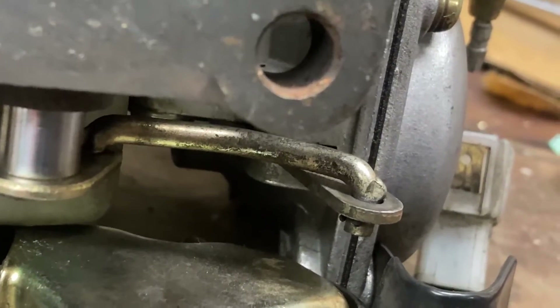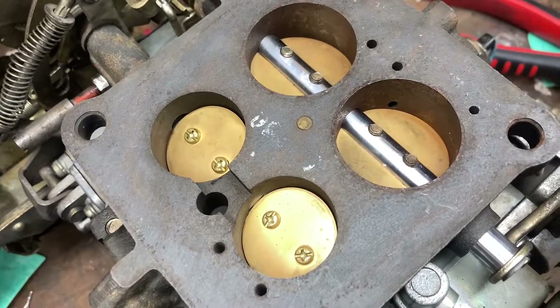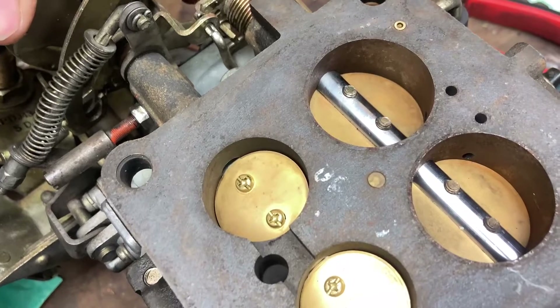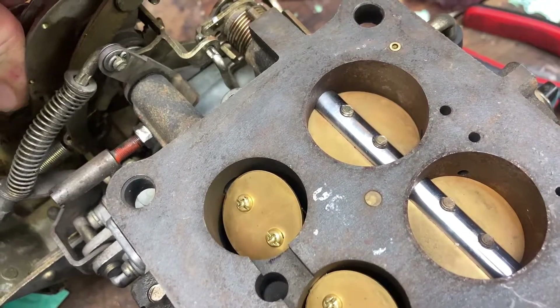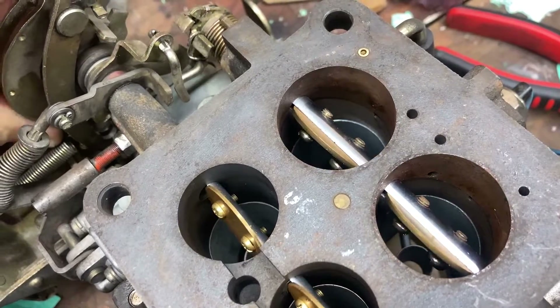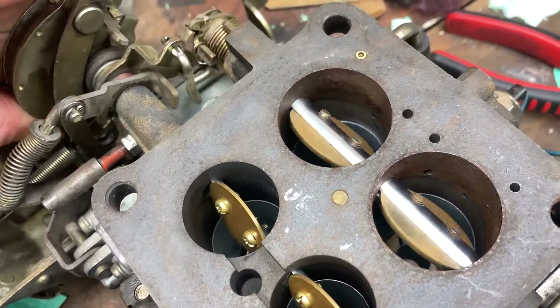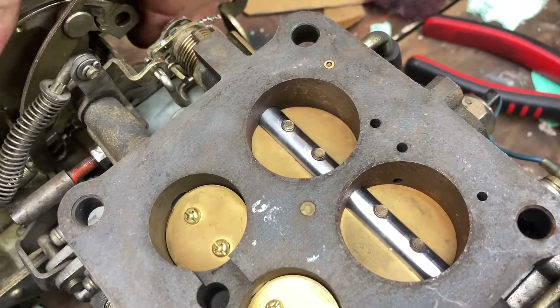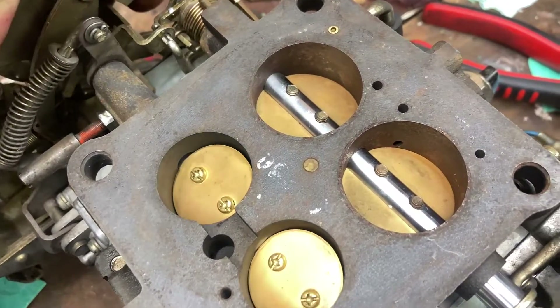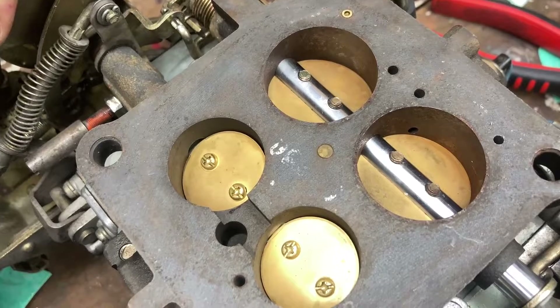We're still using the vacuum diaphragm underneath — it's still connected, we just leave that alone. With the primary throttles on the left and secondaries on the right, if you open the throttle linkage slowly you can see the primaries open almost all the way and then the secondaries open. The only downside with this modification is if you stomp on the gas you might get a bit of a lean stumble.